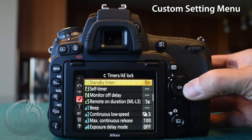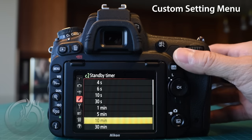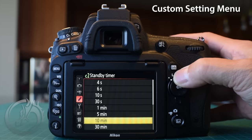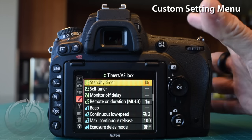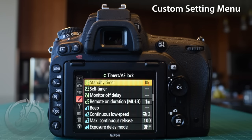Skipping down to C2, the standby timers. I don't want my camera to go to sleep too quickly because I'm shooting with two cameras — I might be shooting with one and want to bring the other up right away and start shooting immediately. The default is six seconds; I'm going to move that to 10 minutes. It uses a little more battery, but at least I know my camera will be ready when I bring it to my eye.